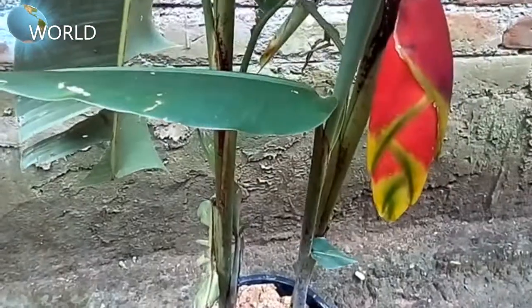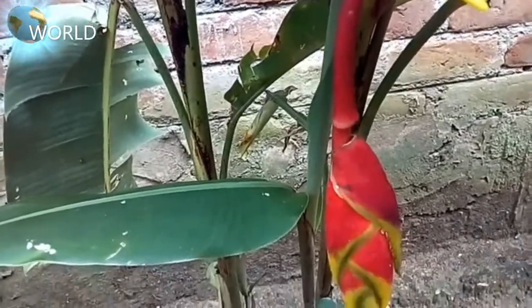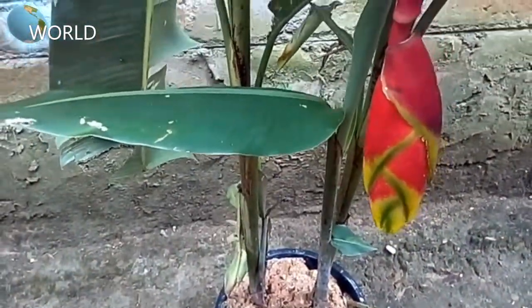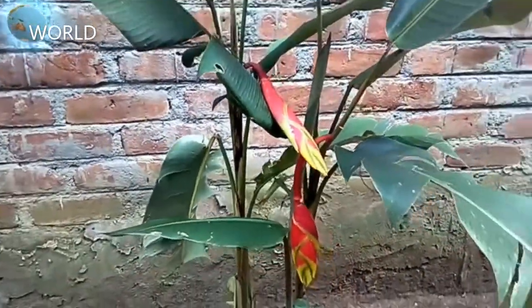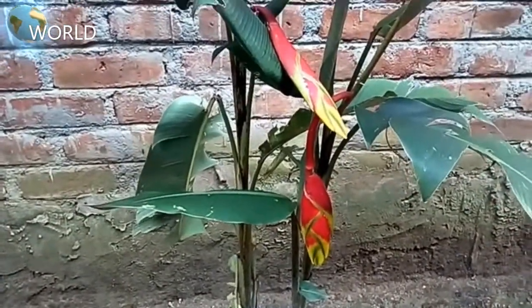The first thing about flowering plants is a planting plant. There is a planting plant in the garden.